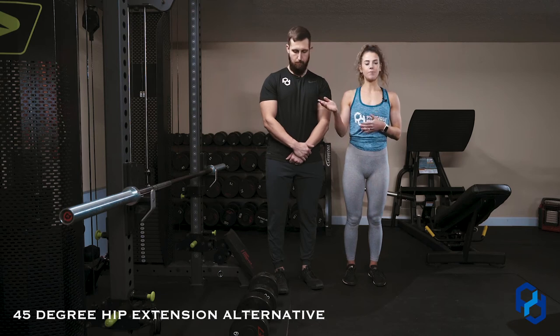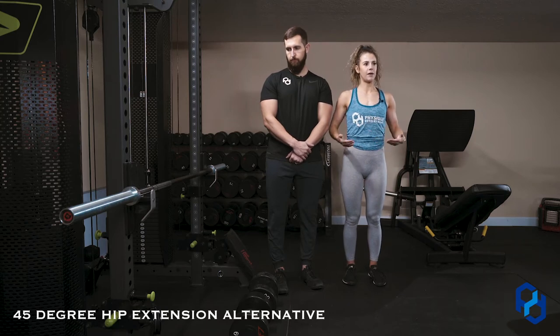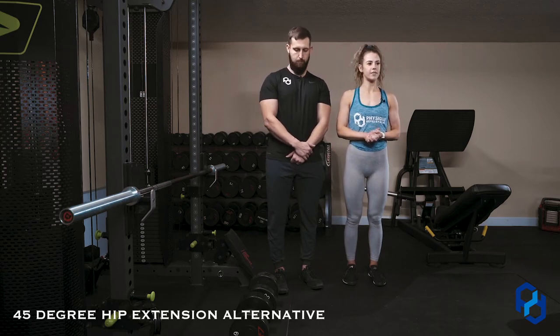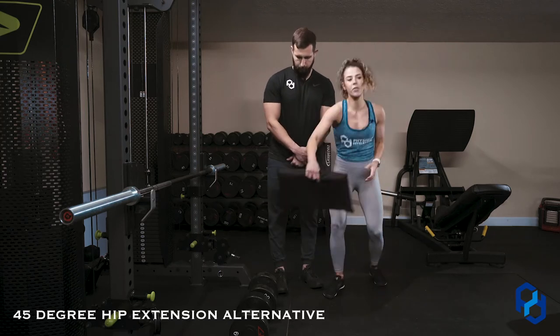So what we have set up here: you can use catch bars or the J-hooks, set up a little bit lower than Alex's hip height. Then we have the barbell across it. We have dumbbells set up here for stabilization for his feet. And if you have a yoga mat, you can use a sweatshirt — we have a hip thrust pad so he is not bruising his hips as he's pushing into the barbell.